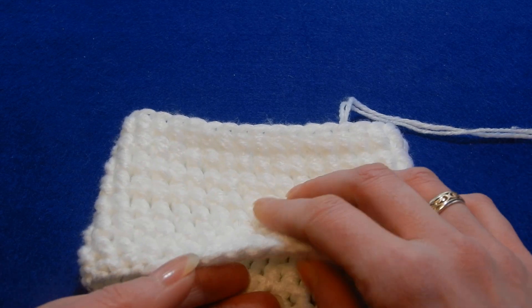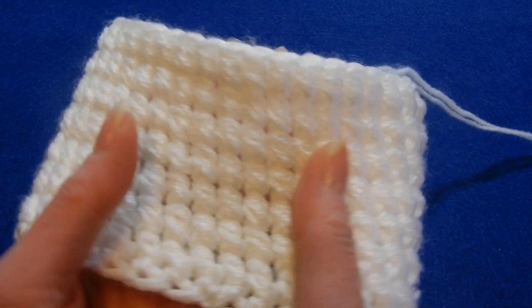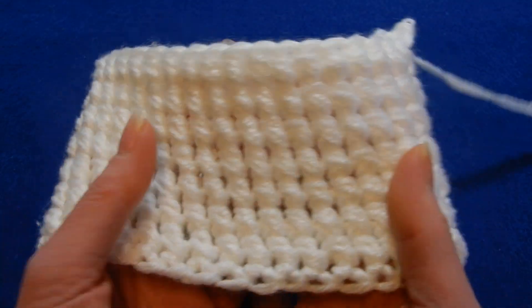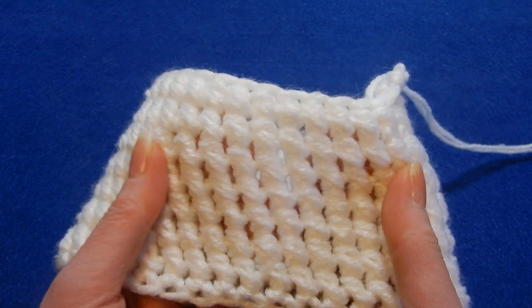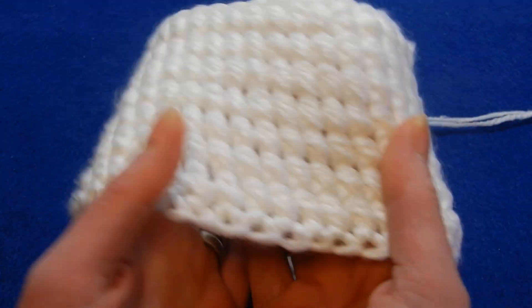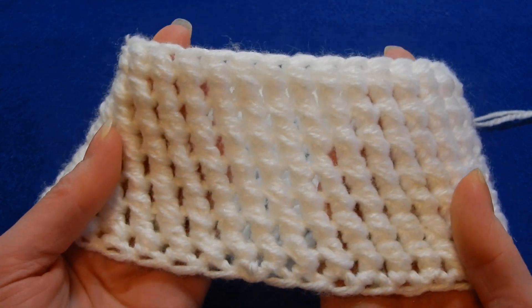Hello and welcome to my channel. In this tutorial I wanted to show you a very easy stitch, if you like to do a bag, a basket or a hat. It's very easy — one row repeat. That's it.